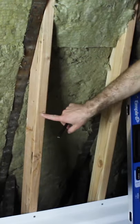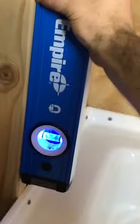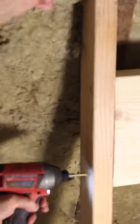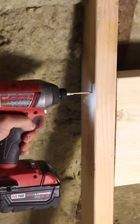Shower blocking is important for grab bars. I set the 2x10s at a comfortable height for the user, pre-drilled the 2x10s at the edges, and double-checked that the walls were nice and plumb. I also used 3-inch SPAC screws to secure the 2x10s through the 2x4s to ensure that they were nice and solid inside the wall.